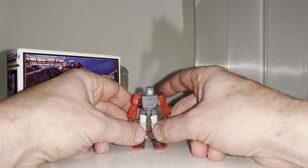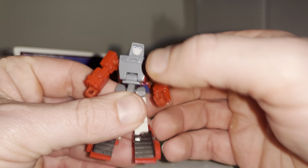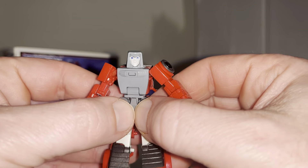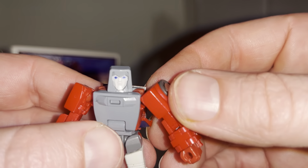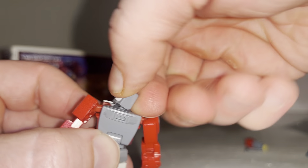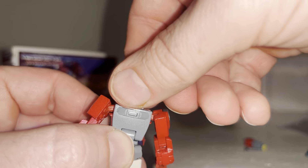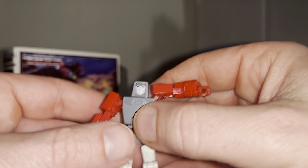Here he is in robot mode, and again it's absolutely tiny but it is super, super impressive. Let me bring him right up to the camera — you can see the face sculpt is brilliant, he's instantly recognizable as Wind Charger. There is articulation: the head will go all the way around and look up and down — it's on a mushroom peg so you've got full articulation there.